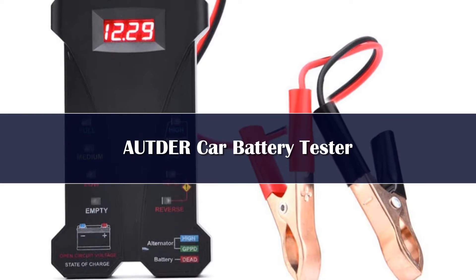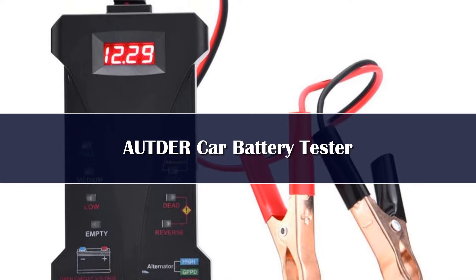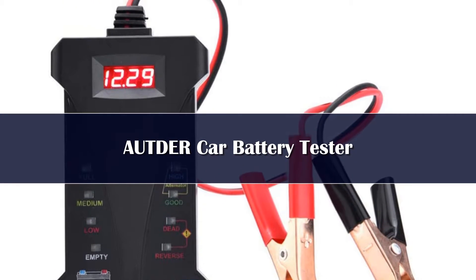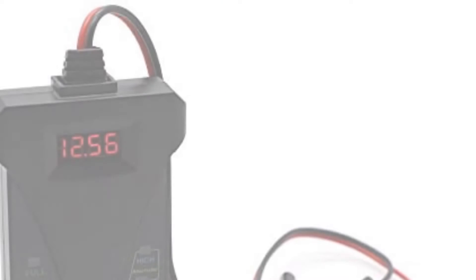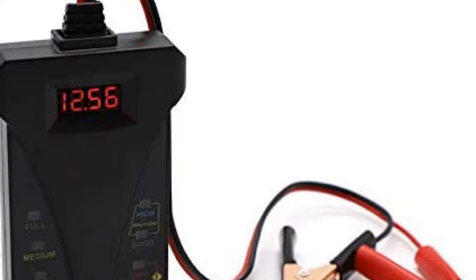Number 5. The AUTDA car battery tester is a great option if you're on a budget and don't really need an overly fancy or high-tech tool. It's simple, straightforward, and you can use this battery tester with most 12-volt batteries.